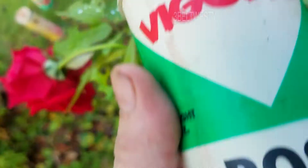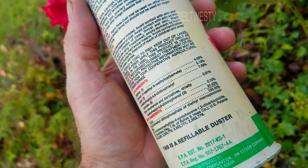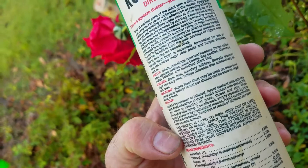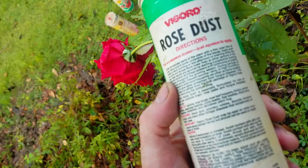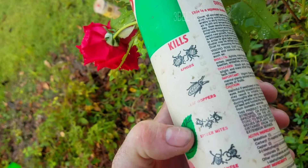We're going to put some rose dust on — from the dark ages. This is probably 20-30 years old, probably been banned. Malathion — great. Make sure to cover the underside; use early morning or late afternoon. It covers aphids, leafhoppers, spider mites, Japanese beetles.